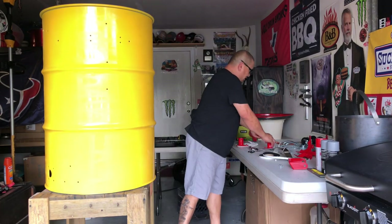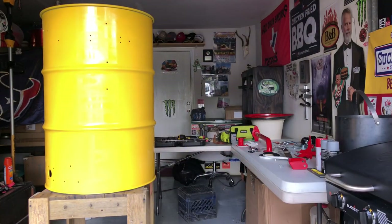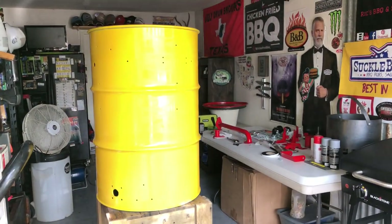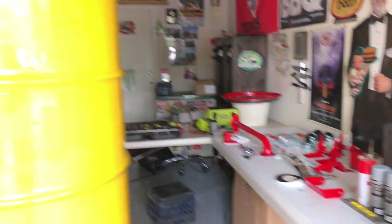All right guys, let's get on this project — let's get it all bolted together and ready to go. All right guys, it's been a while and this drum came out sweet. I'm really digging this yellow Suckle Busters color.